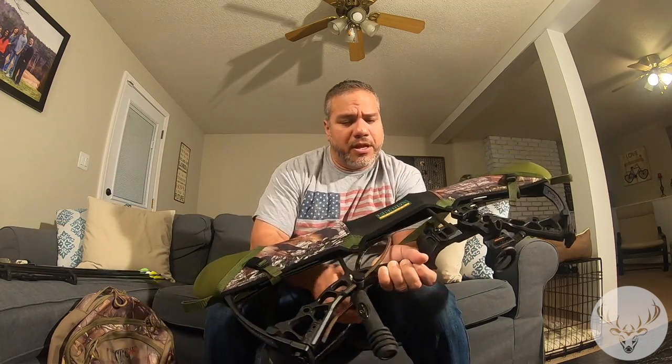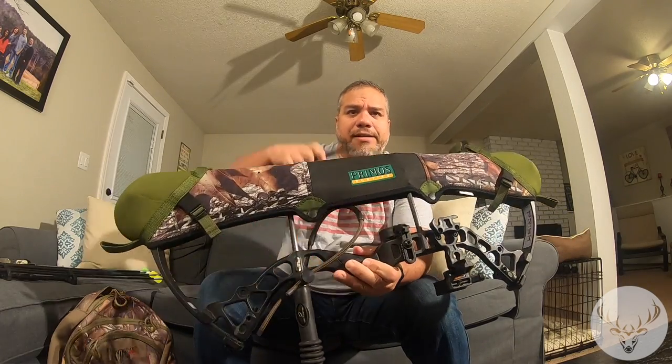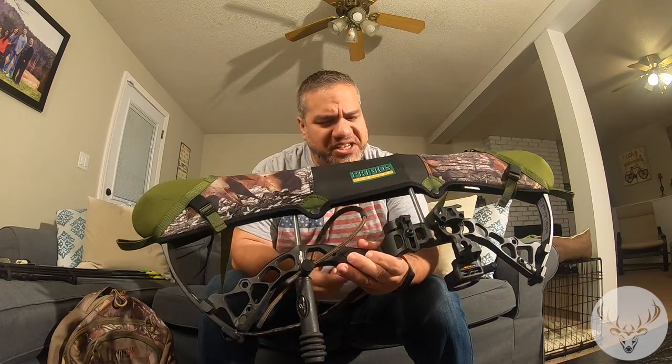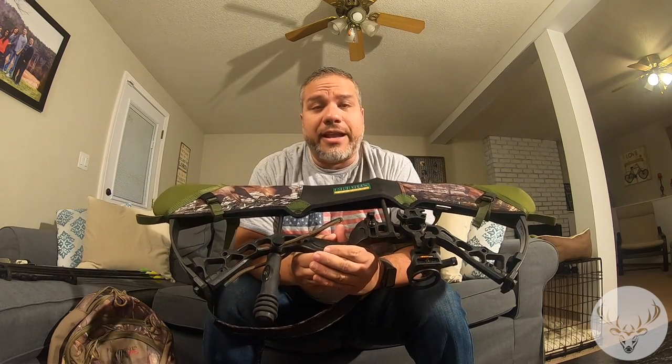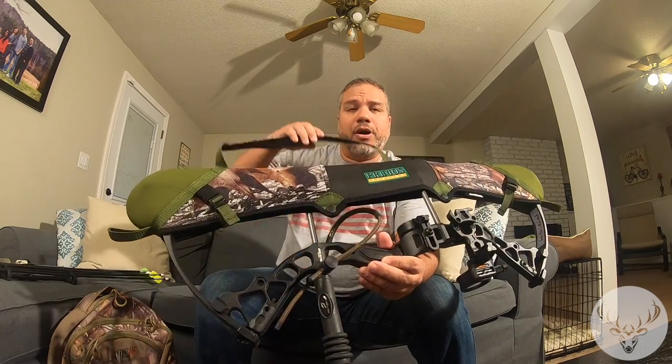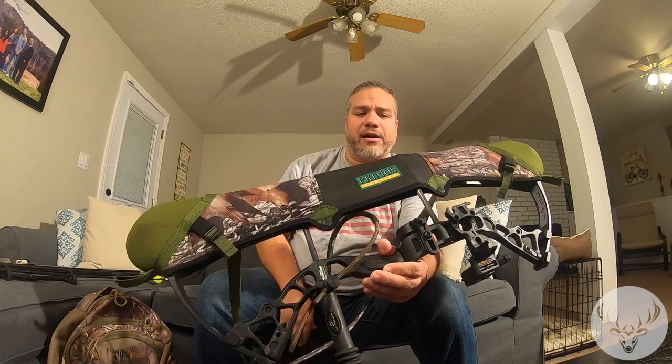Primos makes this sling for your bow, and let me tell you — it's not heavy, but when you're hiking a couple miles through the woods, carrying this thing is a pain. So I highly recommend a sling.